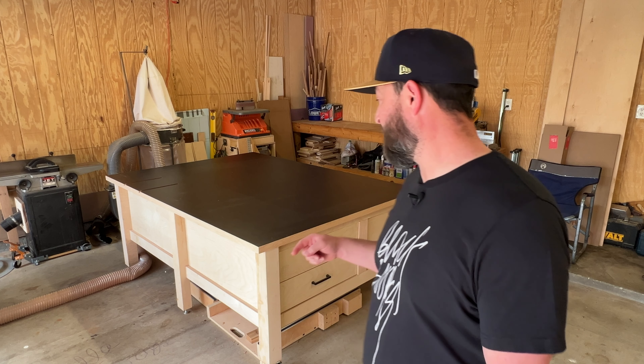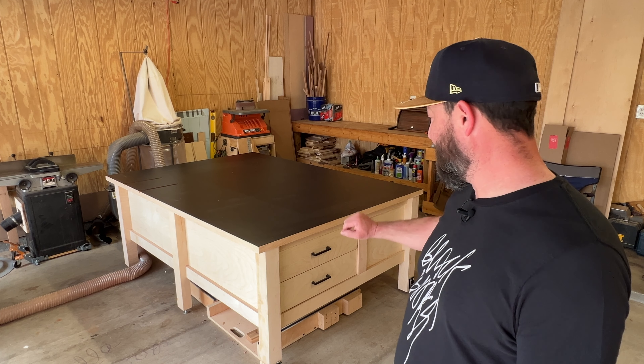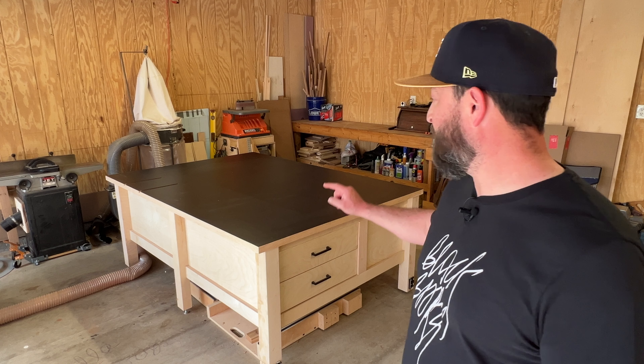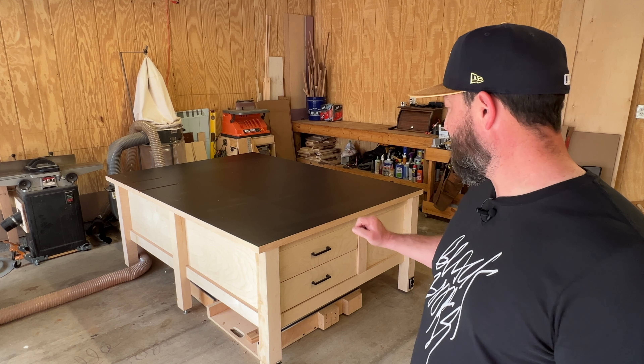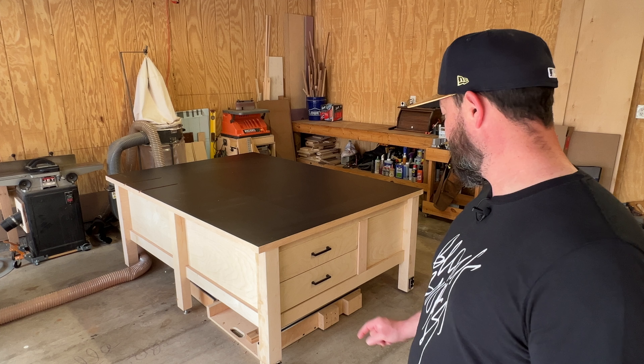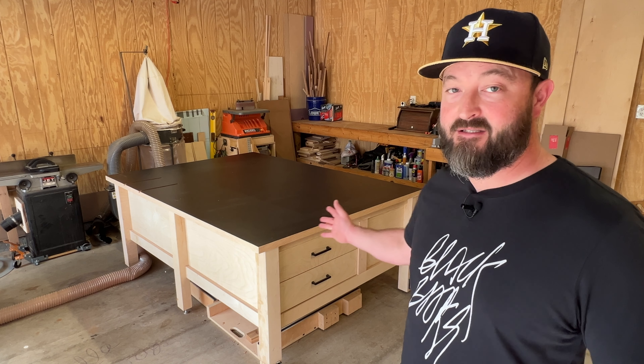Hey, welcome back to Oil City Woodworks. This is part two of the two-part Bourbon Moth outfeed assembly table build. In the first part, you saw me get the table to essentially the frame. It did not have the top, and it did not have the drawers and the feet.